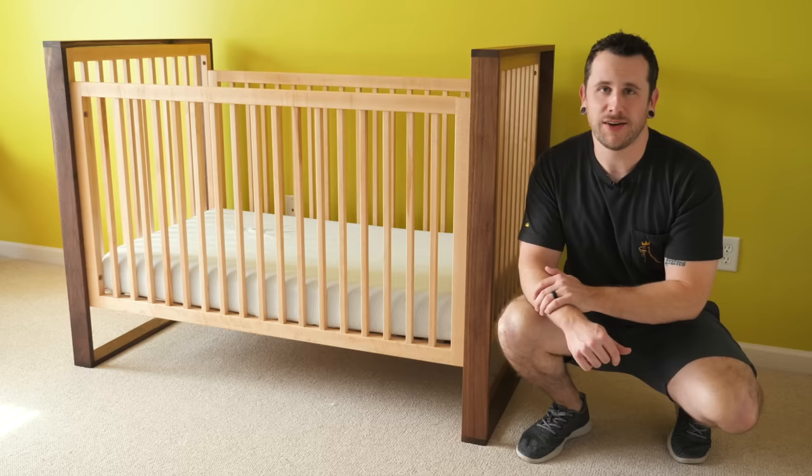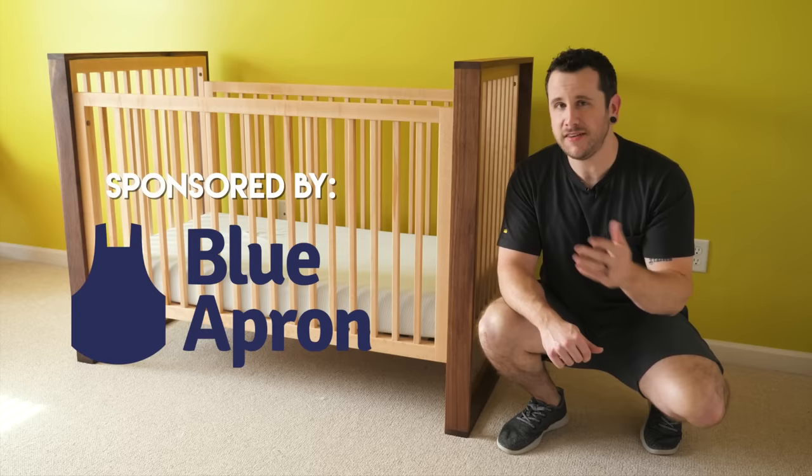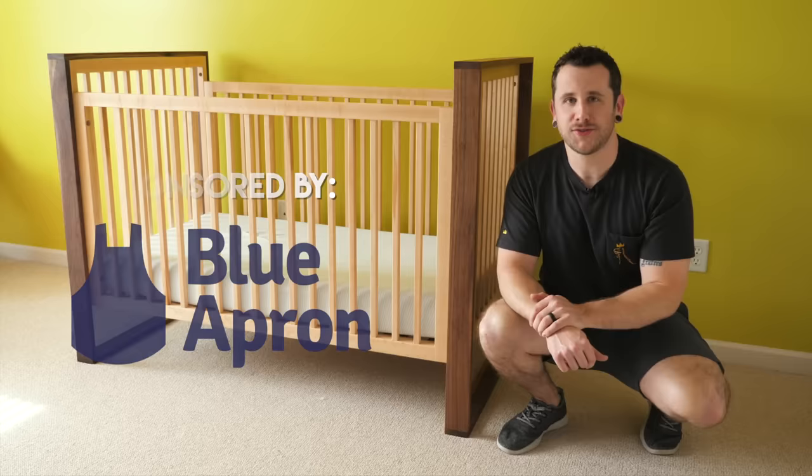Before we get started with today's video I just want to mention that this video is sponsored by Blue Apron, and the first 50 people to sign up using the link in the description below will get $40 off their first two weeks of Blue Apron.